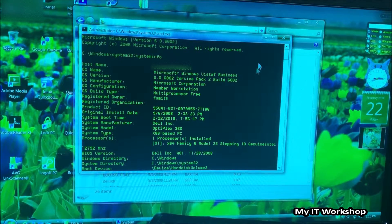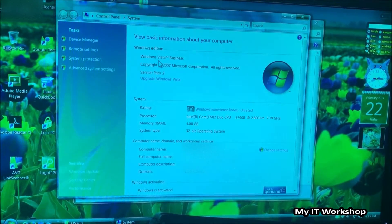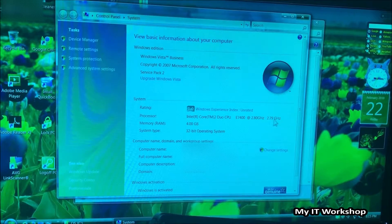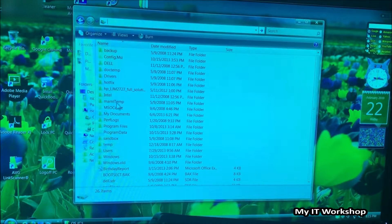We can see the BIOS version here, which is from 2008 — I wonder if there's an update on the Dell website. Now I right-clicked on My Computer and opened Properties. We can see the Intel Core Duo with its frequency, 4 gigabytes of RAM, and it's a 32-bit operating system. Nowadays we're so used to 64-bit, but those were the days. I'm just showing you the C drive to give you an idea of what's there.